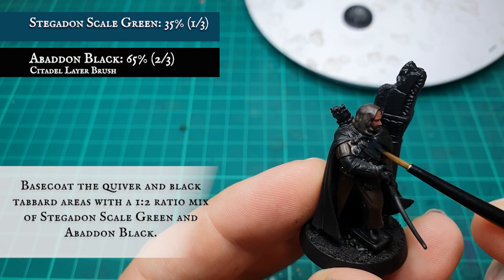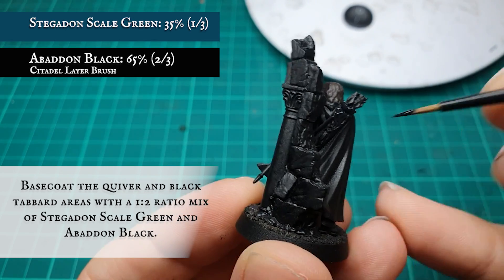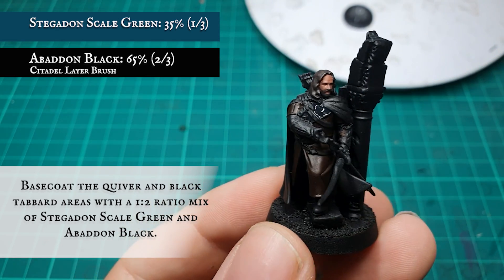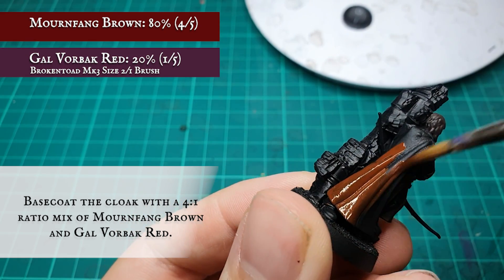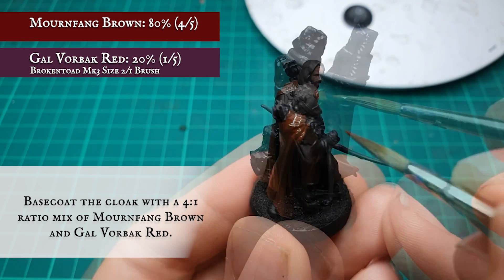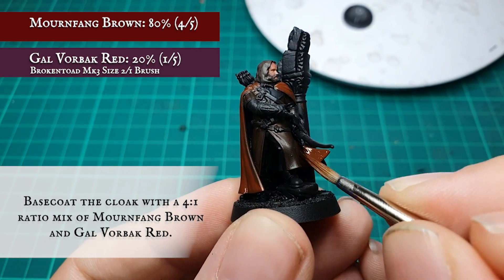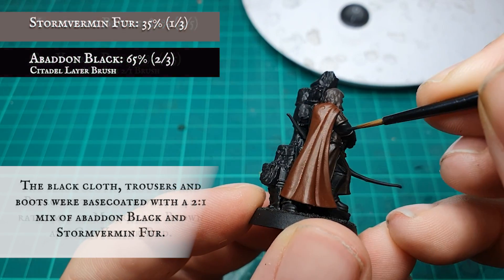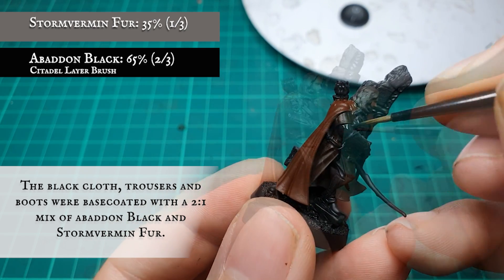The cloak was then base coated with a four-to-one ratio mix of Stegadon Scale Green and Abaddon Black. The belt was base coated with a ratio mix of Mournfang Brown and Galvalback Red. The trousers, boots and sleeves were base coated with a one-to-two ratio mix of Stormvermin Fur and Abaddon Black.